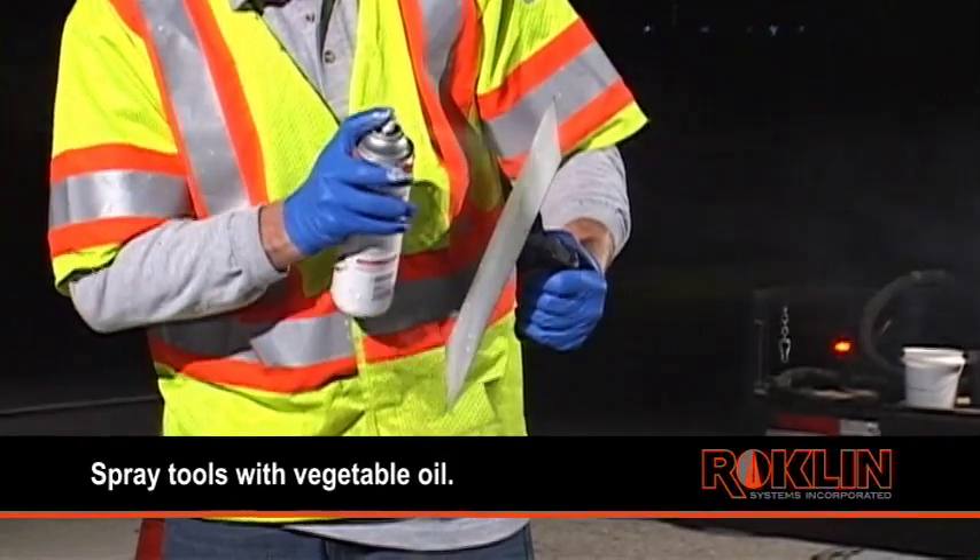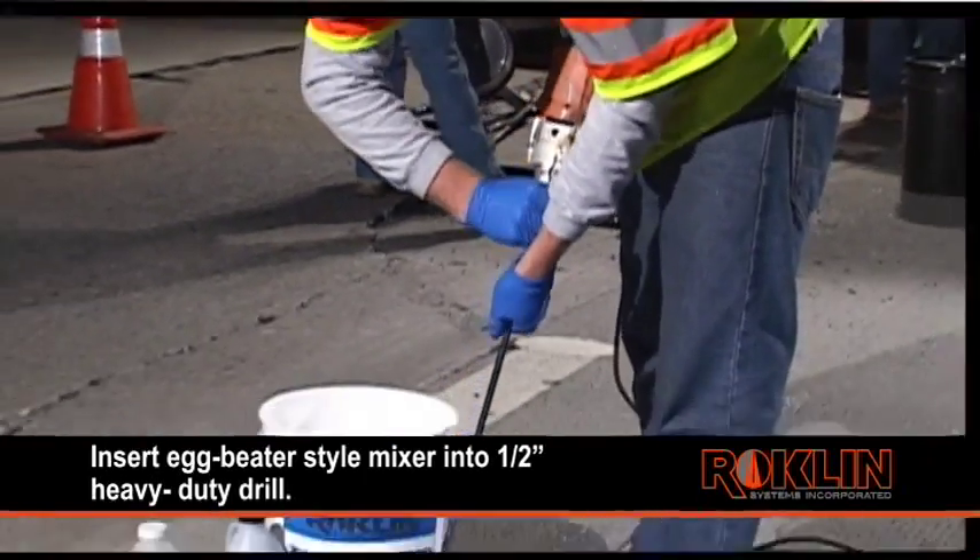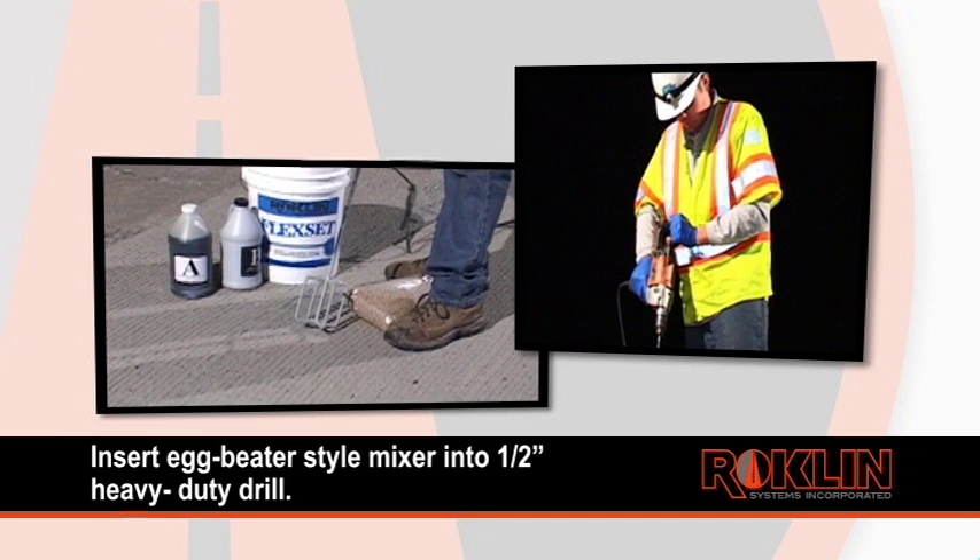Tools can be sprayed with vegetable oil to act as a release agent. Insert an egg beater style mixer into a ½ inch heavy duty drill. We like to use the rigid heavy duty ½ inch spade handle drill.